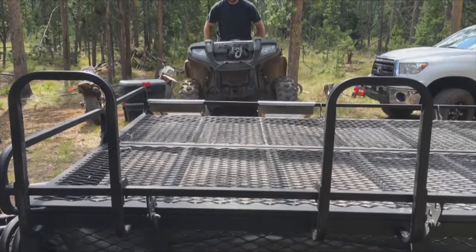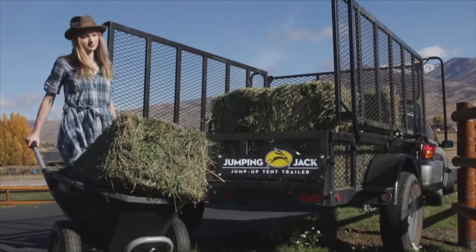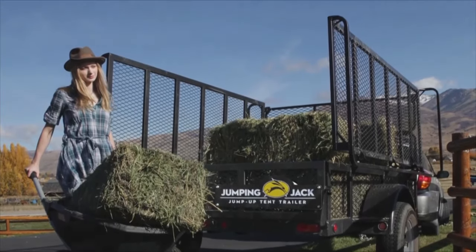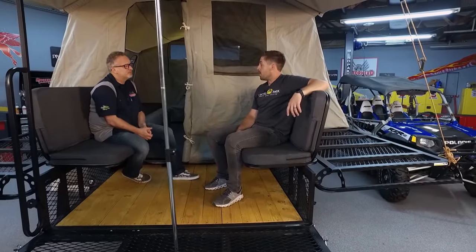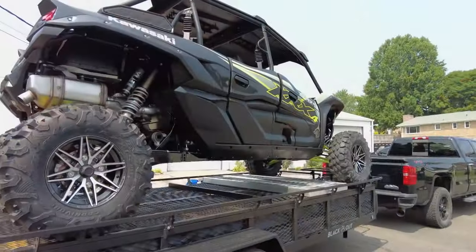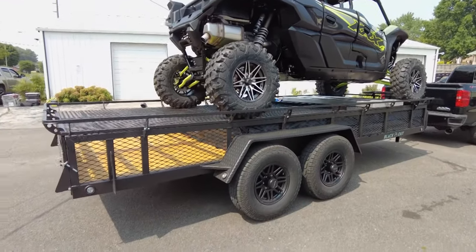What kind of stuff do people haul on the Jumping Jack trailer? Kayaks, canoes, camping gear, motorcycles, cars — whatever you want to put up there, and it'll take the weight. This 17-foot model weighs 2,100 pounds — super lightweight, towable behind basically any vehicle, and strong at the same time.